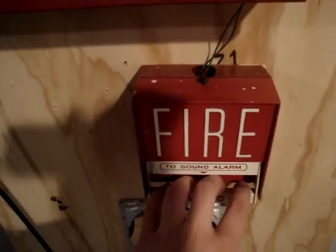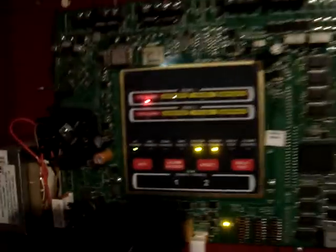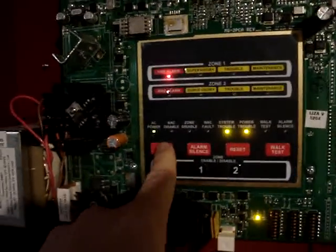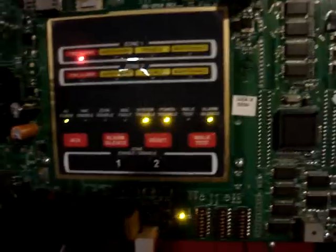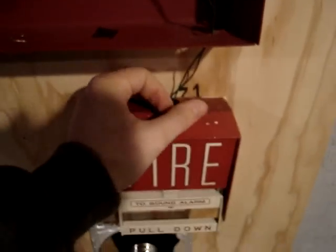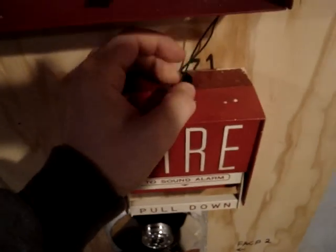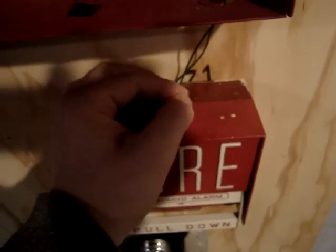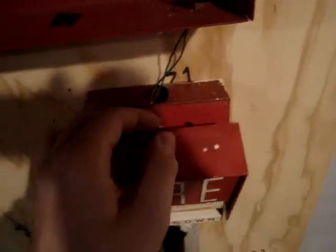Ready? Set. Let's do that. Geez, you can feel the panel vibrating. There it goes. Sometimes the handle gets stuck down.